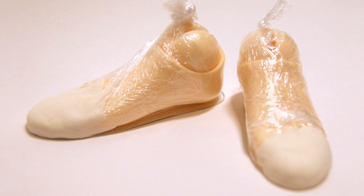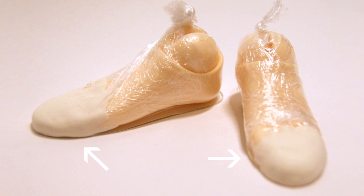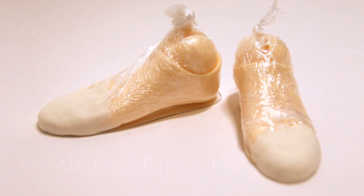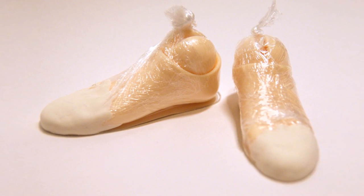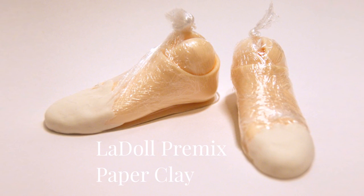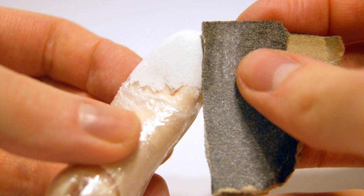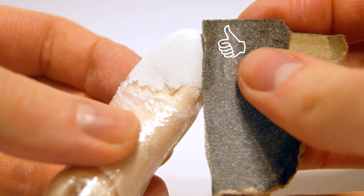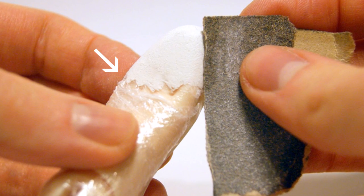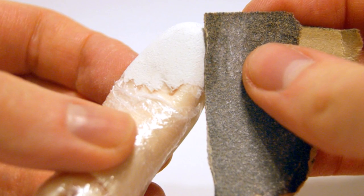The next step is to mold a toe cap so that the shoe will keep a nice shape. You can use any type of air dry or paper clay, or a putty like Milliput white. It'll be on the inside of the shoe and won't be seen. I've used doll premix in this tutorial as I find it easy to use — because it's air dry clay it dries quite quickly and can easily be sanded. Simply mold onto the front of the sole over your doll's toes and leave it to dry. Once dry, sand the toe cap into a smooth even shape.